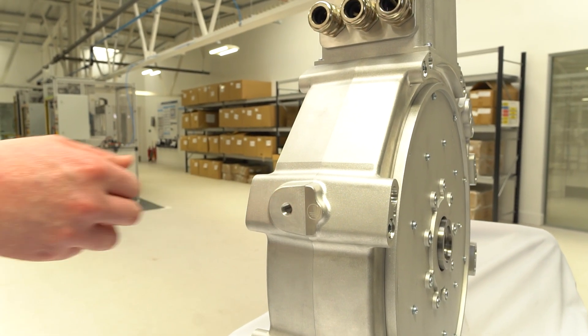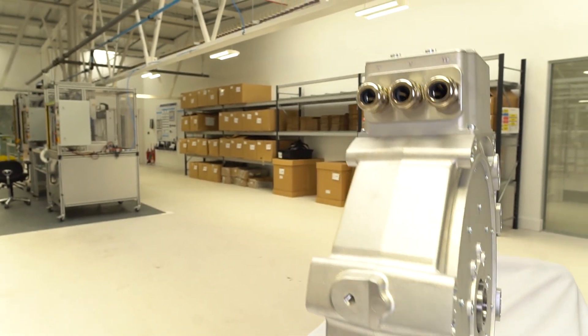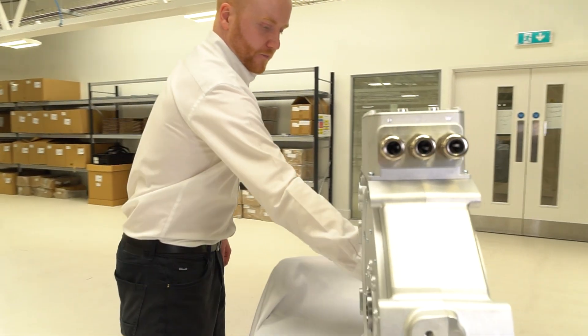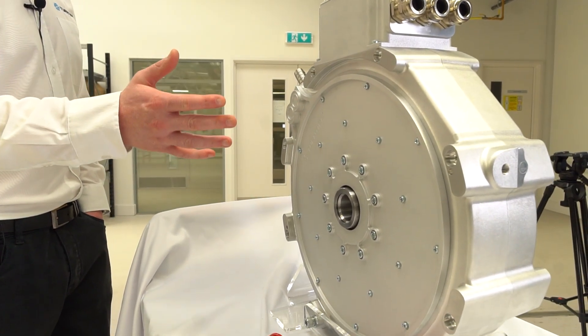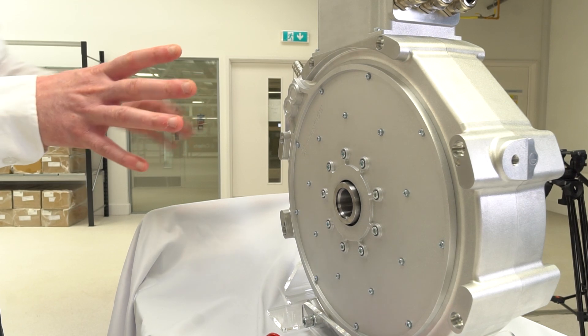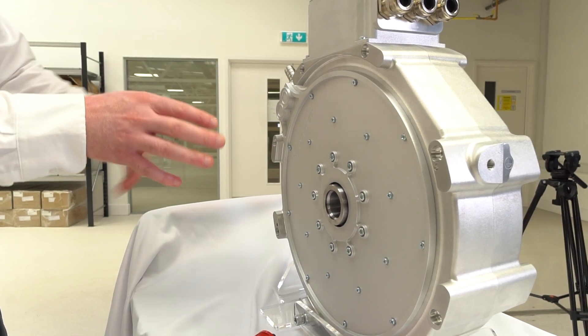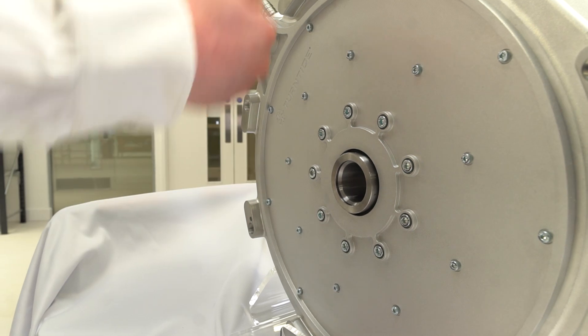When in application, this mounting point can also be used for grounding, marked as a grounding point as per CE requirements. Coming around to the back, it looks nearly symmetrical, which means it can be used in a through-shaft application — you can access the spline from both sides, with a shaft coming in from either side.